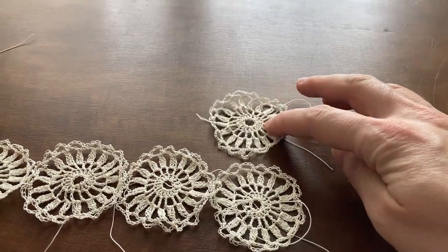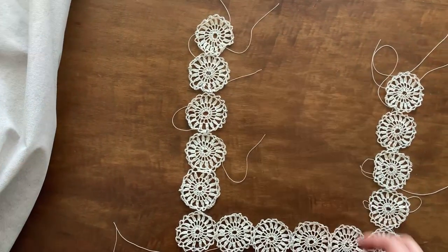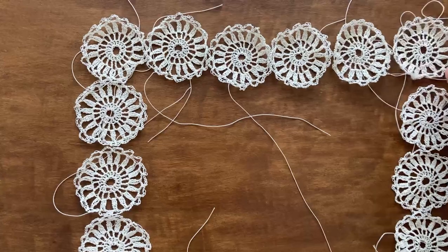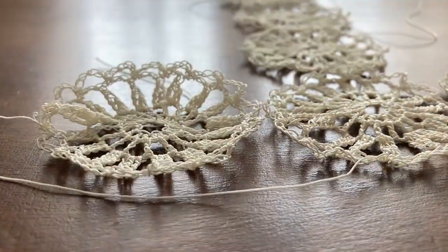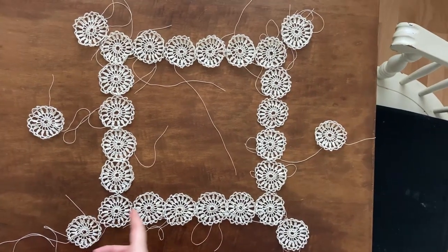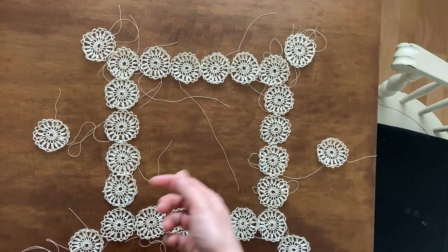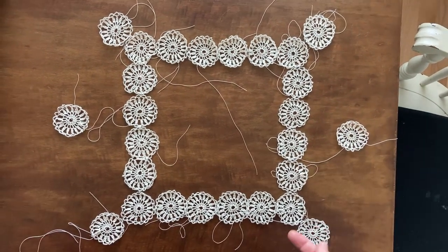And now for the assembling of the yoke. So we have 26 of these little crochet circles, which if you haven't seen the making of, you can watch it on my channel as well. This took considerably more time than I'd anticipated, to the point where it felt like it would never ever be done, but thankfully we got through it in the end. So the little circles go together like so: 6 circles go across the chest, and 6 across the back, 4 circles each for the straps, and 3 for each underarm.